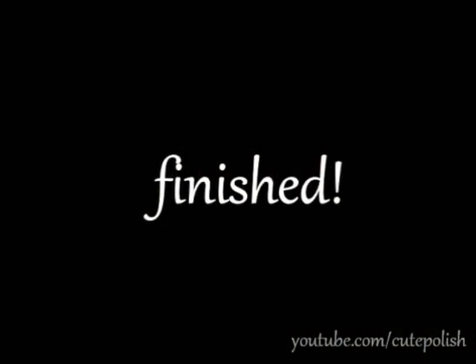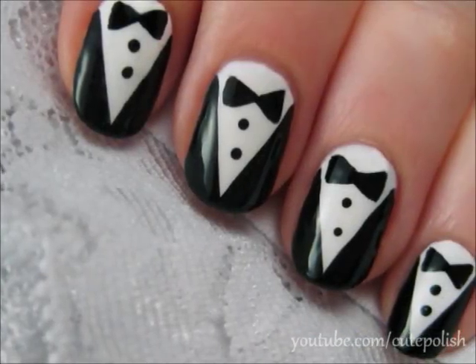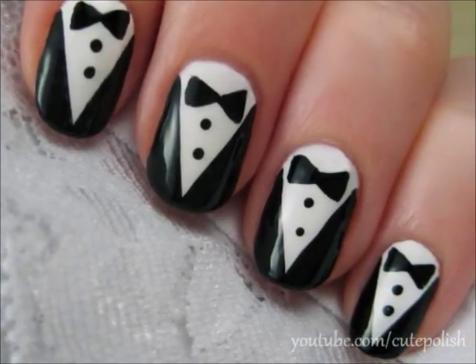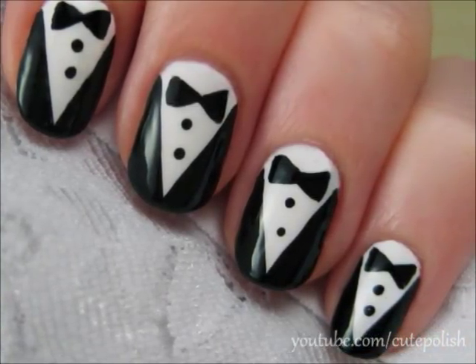And that's it! Instead of wearing these tuxedo nails on all of your nails, you may choose to paint all of your nails either black or white and just do the tuxedo on one finger. Take care and I'll see you next time!